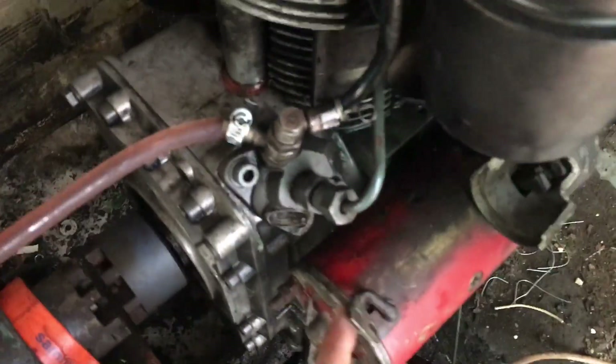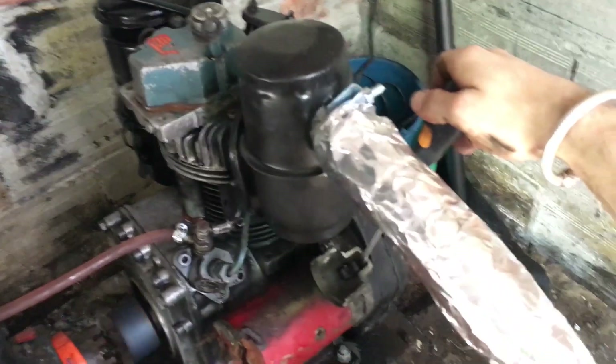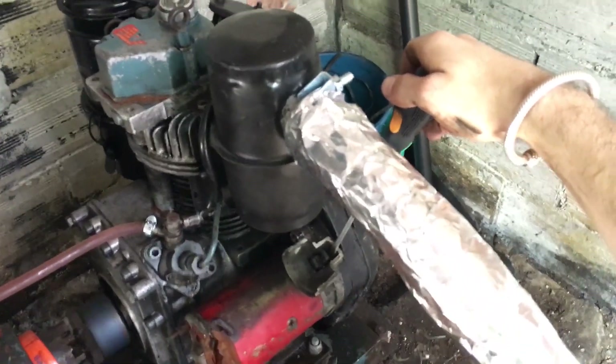As you can tell, the starter motor solenoid is still broken, but I haven't been able to find it for a reasonable price, so I might just leave it like this.